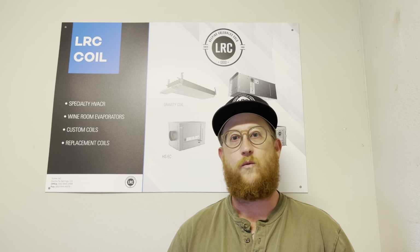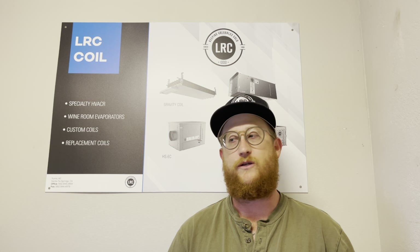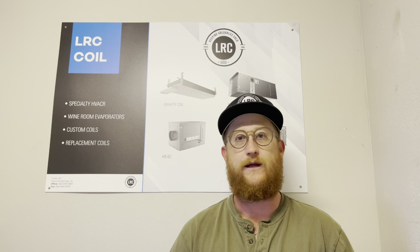I get this question a lot, so I wanted to go over a few things. There are three main things you want to think about: what's the capacity of the room, what's the temperature on the outside, and what set point do you want to have the room at. One of the biggest things is you want to go about 80 to 90 percent of what the evaporator can do, or what the room is at.